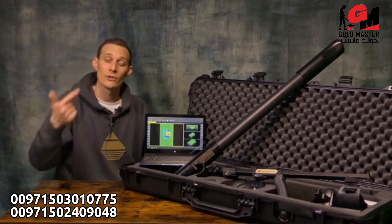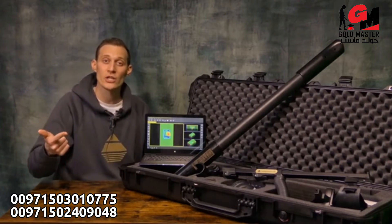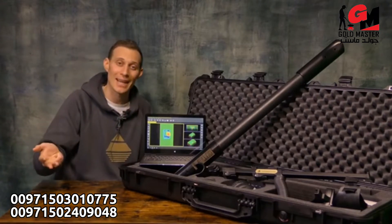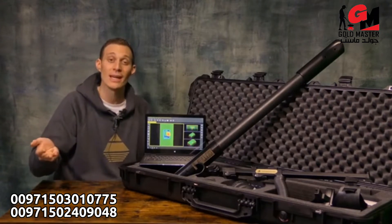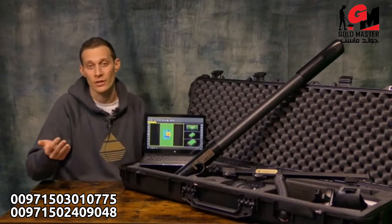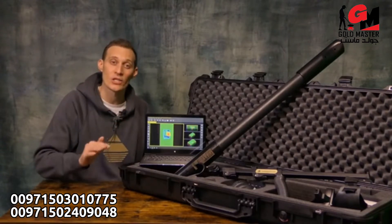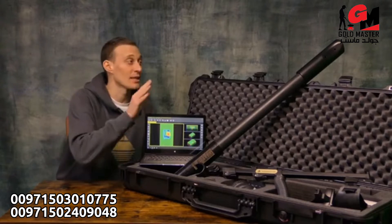The five search modes are: live sound, ground scan in vertical orientation, ground scan in horizontal orientation, live scan in vertical orientation, and live scan in horizontal orientation. Additionally, we have the SRIS search coil included at the control unit.